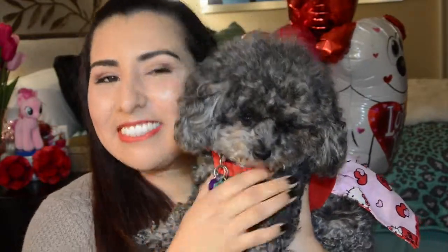Alright everybody, so this is the finished look. I hope you guys like it. I hope you have a great Valentine's Day with whoever you're going out with — if it's your significant other, a date, your friends, it really doesn't matter. Just go out and have fun and enjoy. Bye everybody! And even Rory is ready for Valentine's Day — she has her very cute Hello Kitty dresser. See you guys next time.